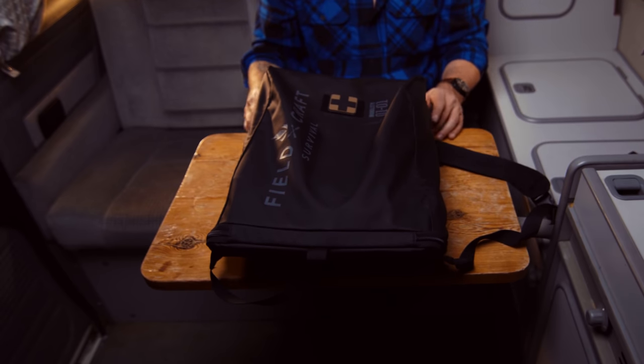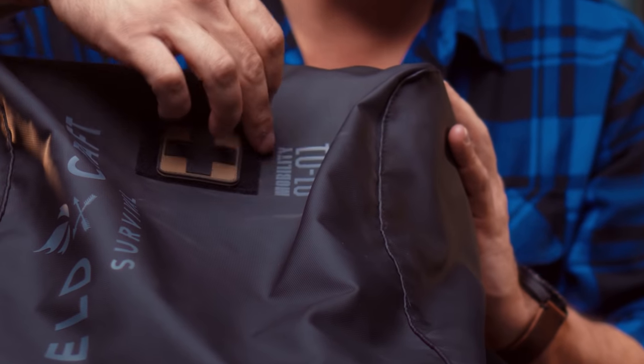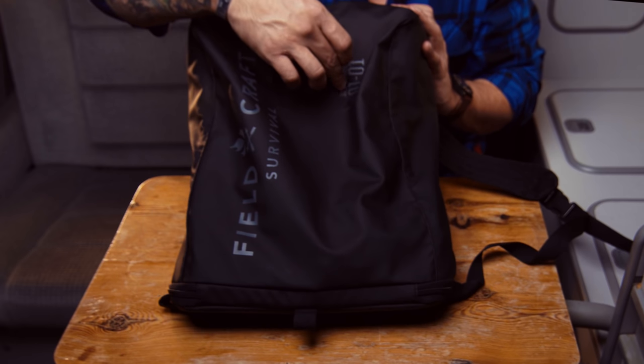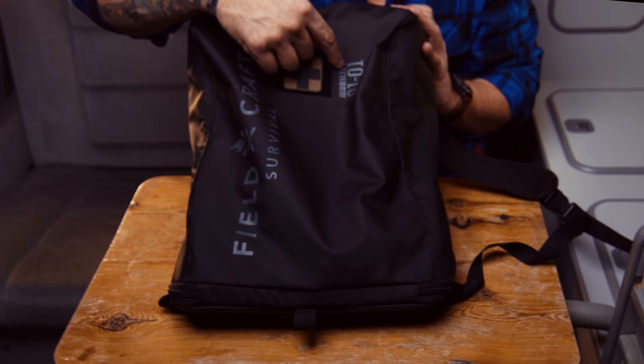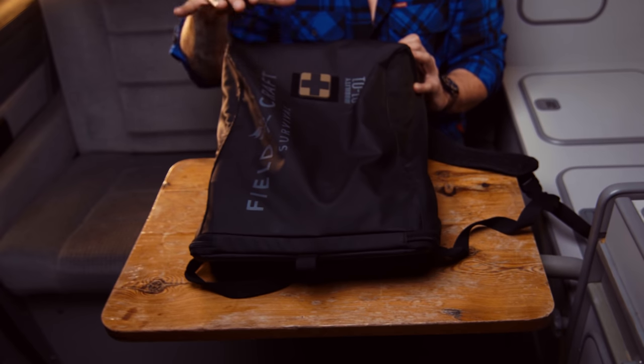This bag is the latest generation of our panel pack. It's called the Mobility Pack, and it has the designation 0101, which stands for first series or first gen and then the first product in that series. That's important to note because I want people to keep track of how the equipment evolves. This is the third generation of our bag in the last three years.